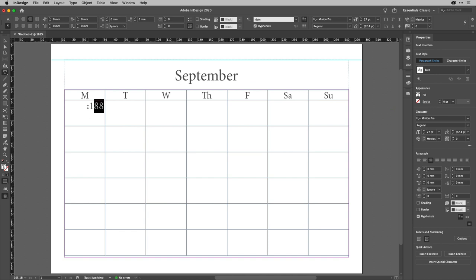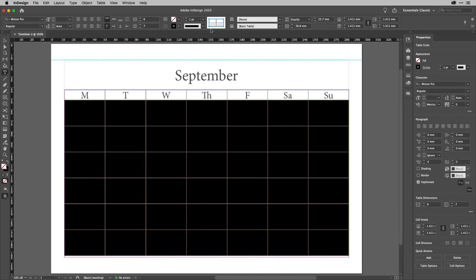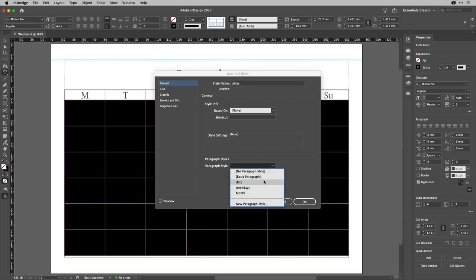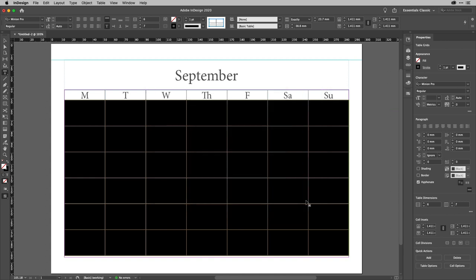Here's what's really important: delete that 88 from the cell. Then select all of the body rows and create another cell style. Call this one 'Dates' and set the paragraph style to Date. We have some options for text — we could set an inset — we'll do that in a moment. Let's click OK.